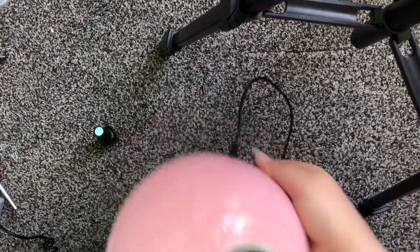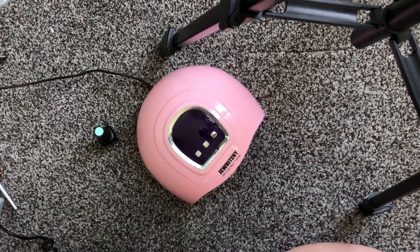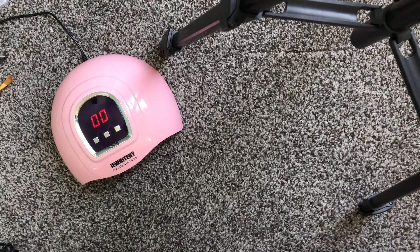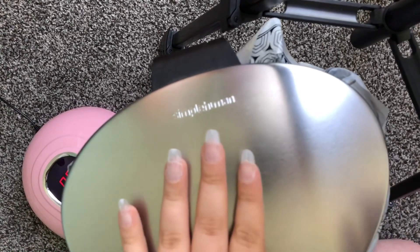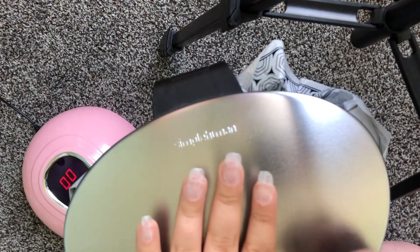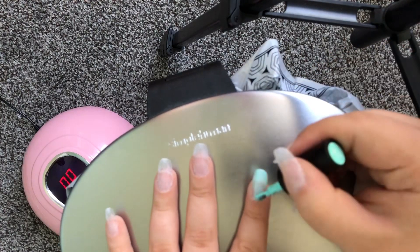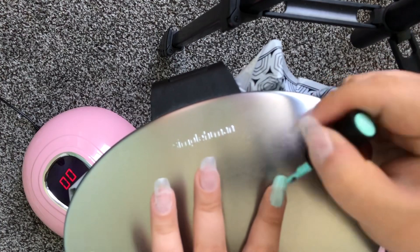I just bought this nail lamp from Amazon, because again, Amazon is my jam. I'm going to move all my stuff to the side and bring in the trash can, because I'm going to use my trash can to hold my fingers up. Don't judge me when I apply this — I just get my garbage, that's how I do my nails. I try to get as close to the cuticle as I possibly can without touching it.